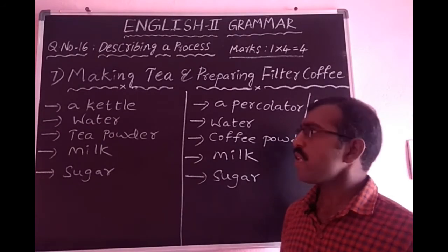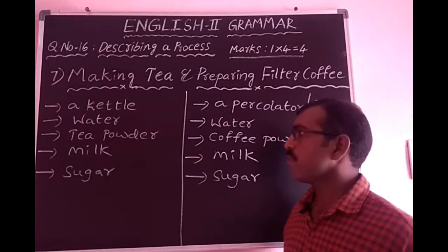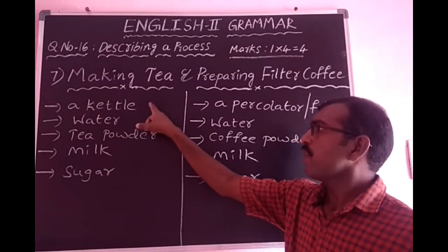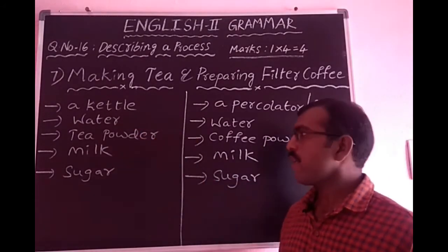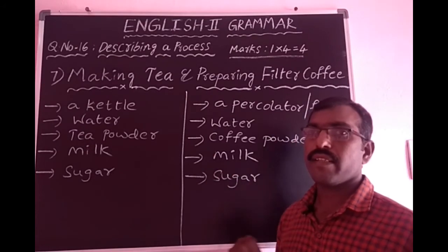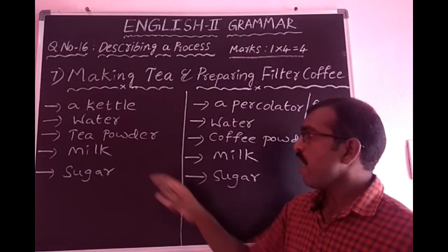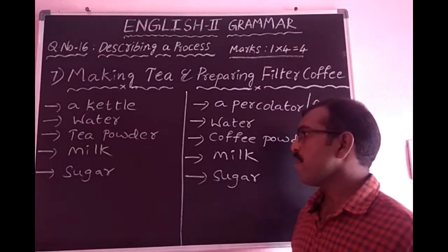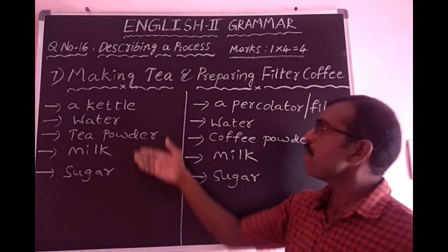First, take a kettle with the required quantity of water and put it on a stove. When the water boils, add the required amount of tea powder. In a few minutes, the decoction is ready. Separate the decoction into another vessel, add the required quantity of milk and sugar, and mix the contents with a spoon. The delicious tea is ready. This is the process of making tea.